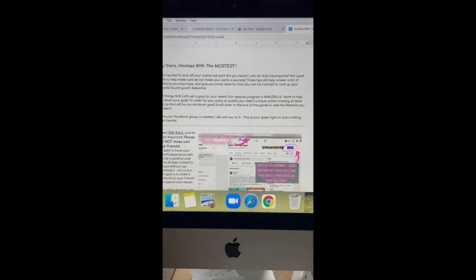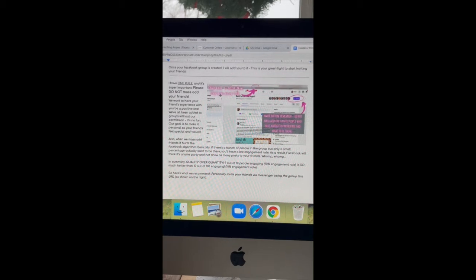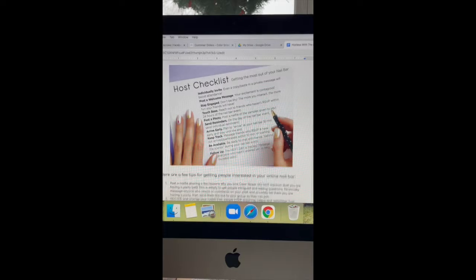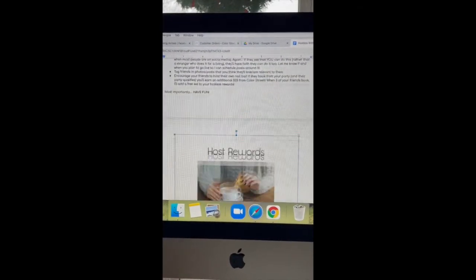It's got an intro. It talks about inviting, do not mass invite, and it also has a screenshot there. It has a checklist for them, what to do once their friends are in the group, and our host rewards.